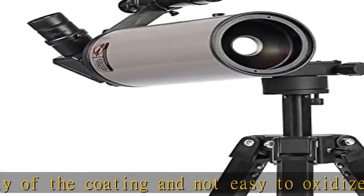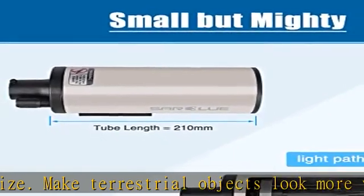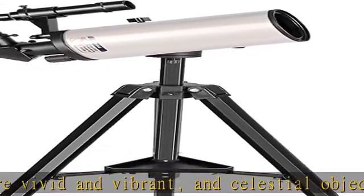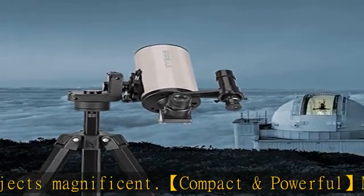Micro tripod design — in pursuit of a more precise and comfortable calibration experience, the MAK70 is equipped with a micro-movement tripod. The perfect combination of quick motion and slow motion can make you regret not having it sooner. The tripod can be adjusted from 2.3 inches to 5.6 inches.